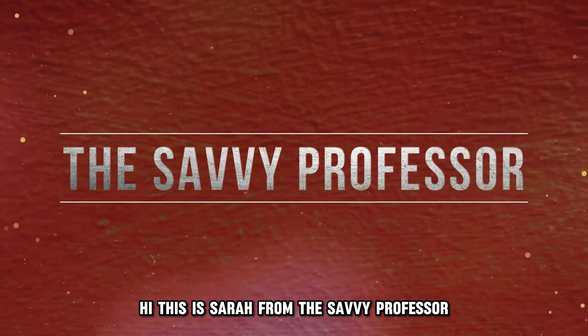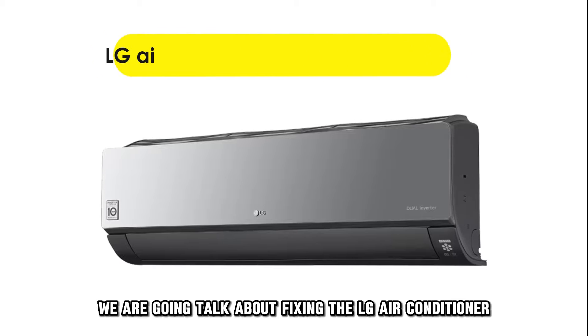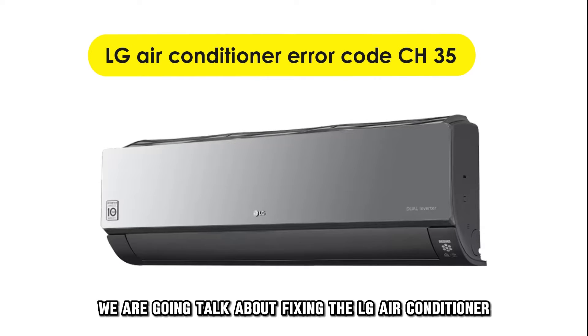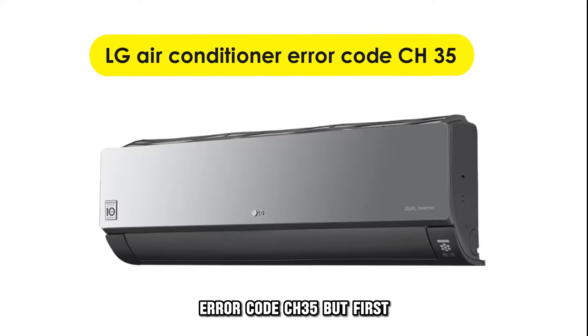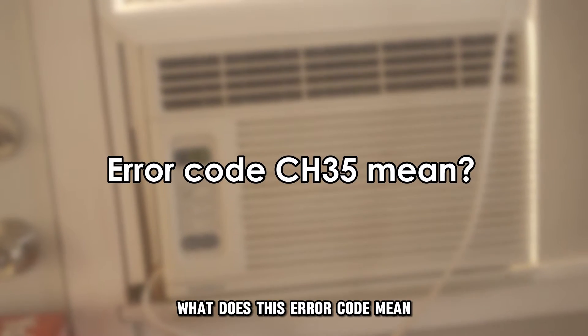Hi, this is Sarah from The Savvy Professor, and in today's video we are going to talk about fixing the LG air conditioner error code CH35. But first, what does this error code mean?